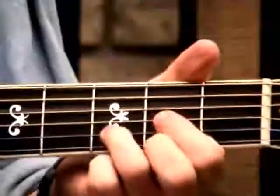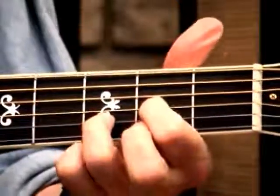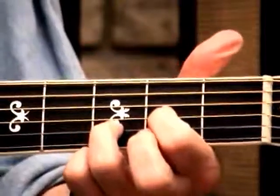Now another cool thing to do is use the 9th chords by themselves. It's a nice smoky kind of a chord.